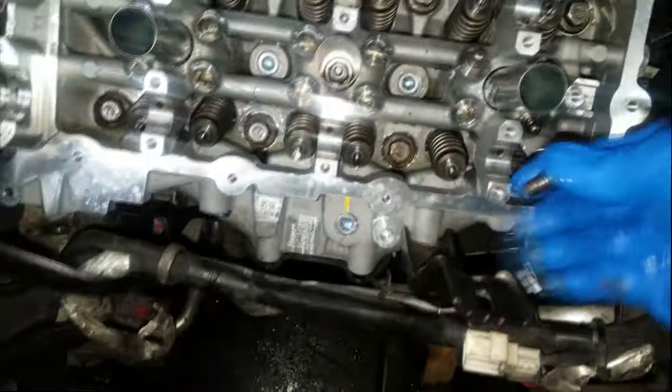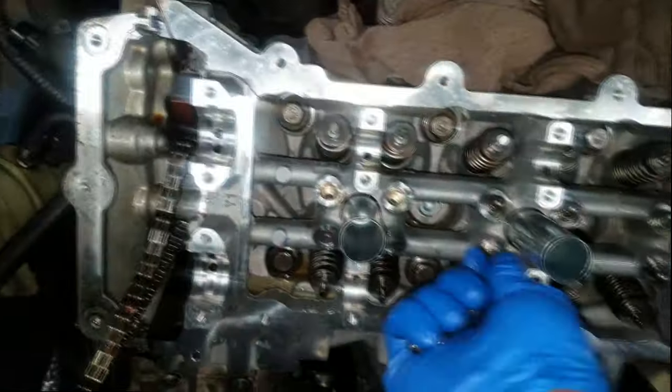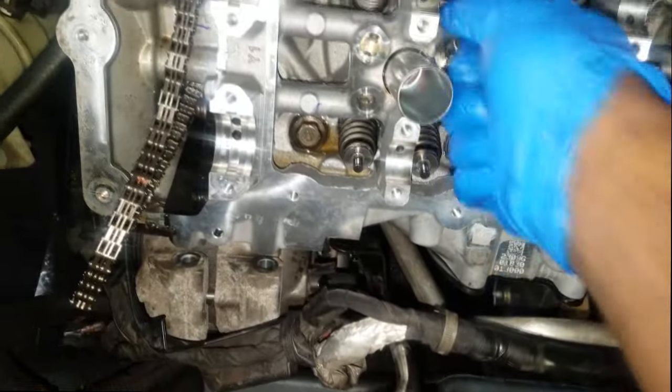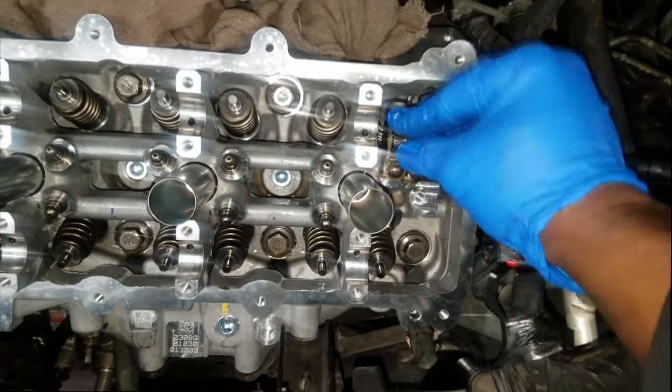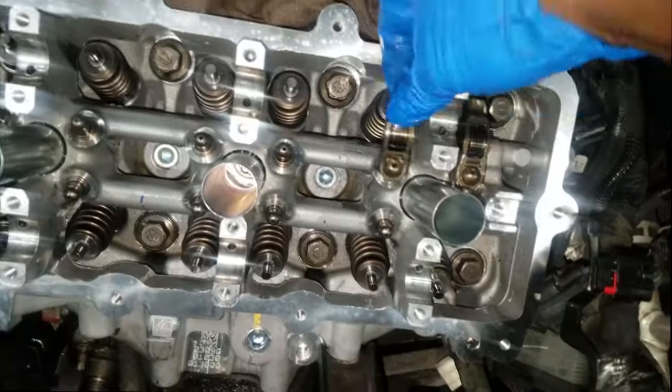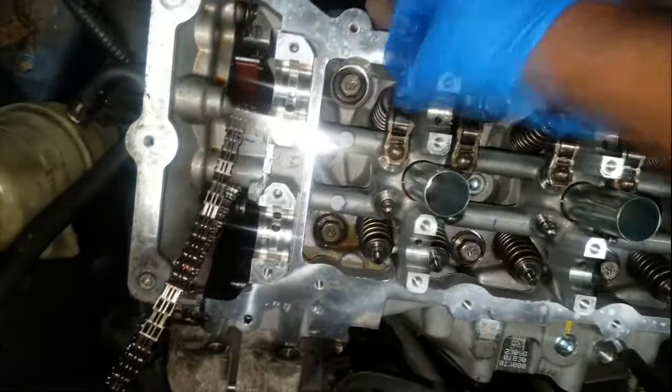This is under the assumption that you have the whole valvetrain disassembled — whether you're replacing broken rocker arms, all the lifters, or the camshaft. This video will apply to any of those jobs. The timing chain is laying to the side, and don't panic about that. You can put a rope or a bungee cord to hold the chain up. It's not going to come off the crankshaft, but a bungee cord will give you peace of mind.